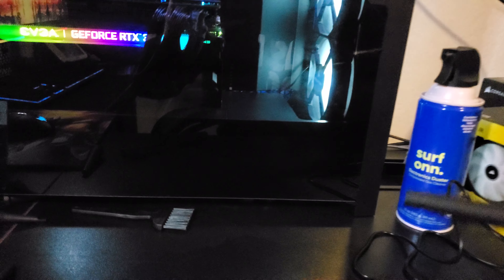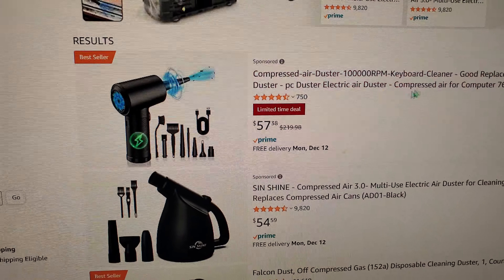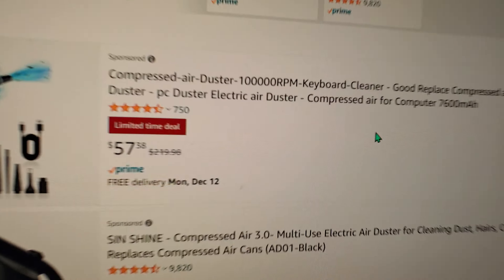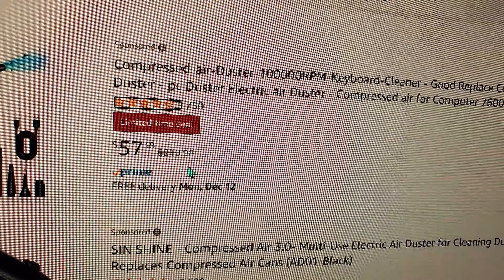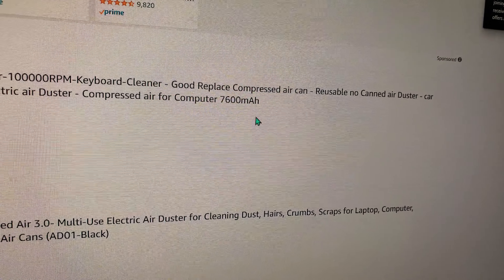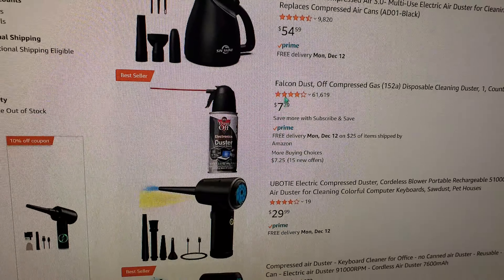It's pretty decent. The battery — I think it was 7,600mAh. Let me look it up and show you guys. Found it — the one I bought, it's the best seller. It's now going for $220, but the battery is 7,600mAh — there it is.